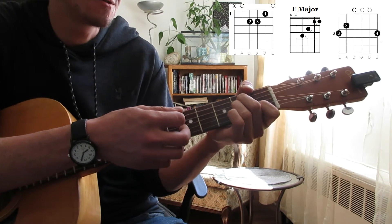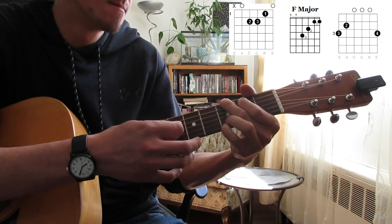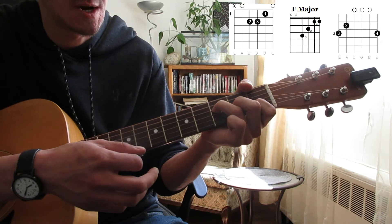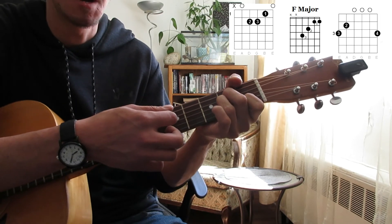I'm also lifting up my finger — you can do that if you want to just add some sound. For that F, I'm actually only pushing down on three fingers. You can push down on all four if you want to — it's up to you. I just do it because I'm lazy.